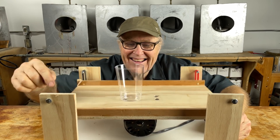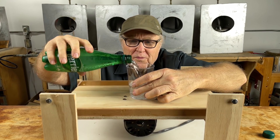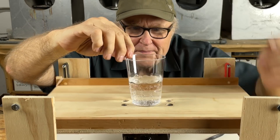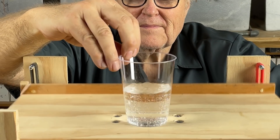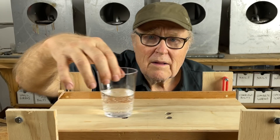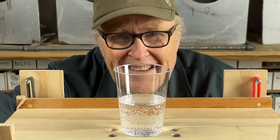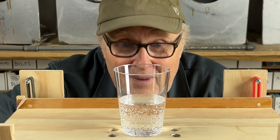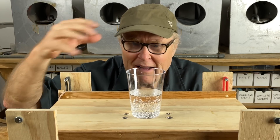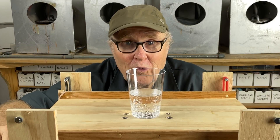Oh yeah, it's working. Add some bubbles. The bubbles are definitely rising up, but look how many bubbles are still left in the cup. Well, you're going to say that's not a fair test — the sparkling water is infused with carbon dioxide, so it's going to keep making bubbles. Okay, I'll go along with that. Let's move on to a real world test.